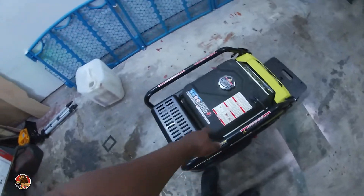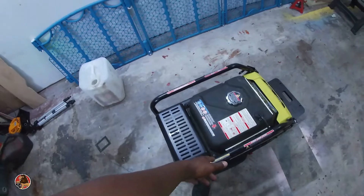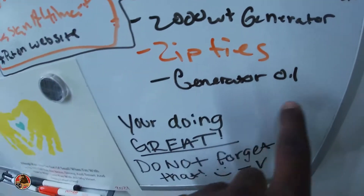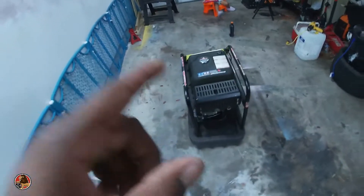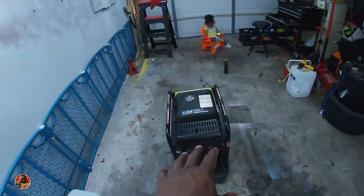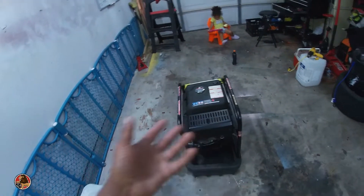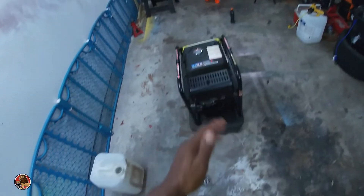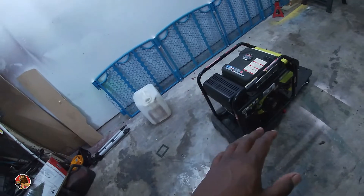I had a little scare yesterday with the generator. I thought maybe I locked it up because I haven't changed the oil since I got it — it's been months. It's been on my list of things to do and I've been neglecting it. This is literally the heart of the operation — it powers everything. Without the generator I can't use the pressure washer, can't run the vacuum — all that stuff is powered off this generator.